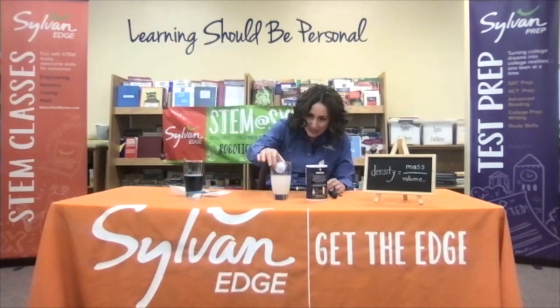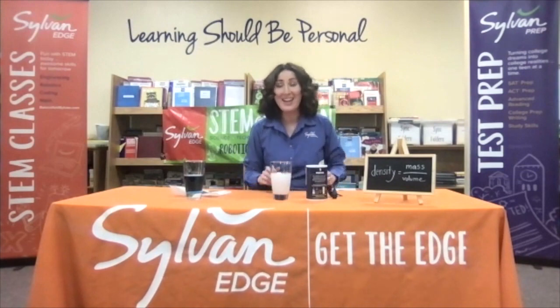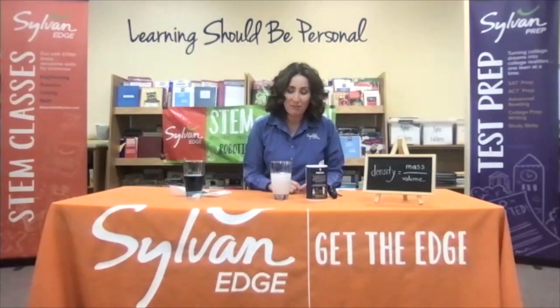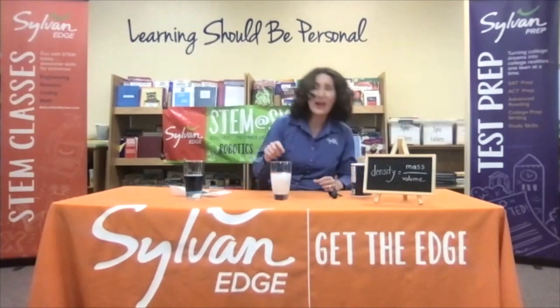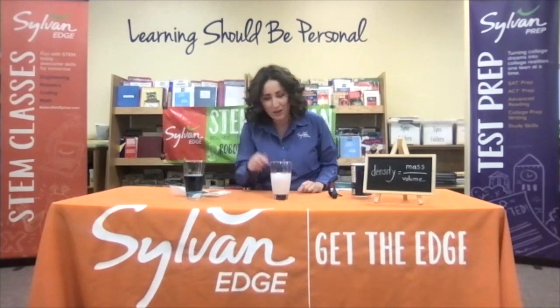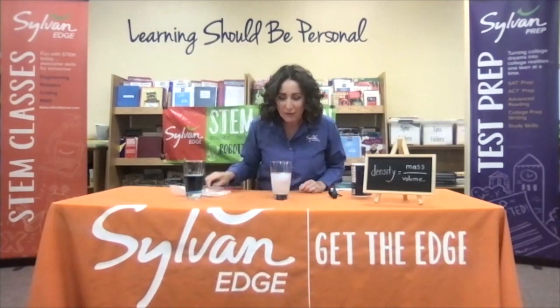Let's see if we can get it to float. You'll notice it popped right back up — the salt water is now more dense than the golf ball, which is why it floated to the top. If you have a colored golf ball that'll work really well so you can see it in the water, but you can see the white golf ball floating right at the top here.